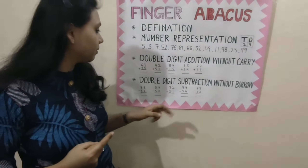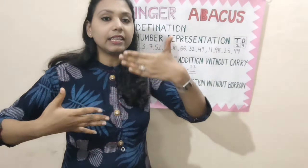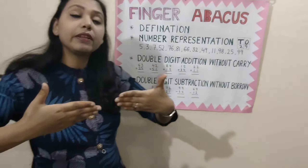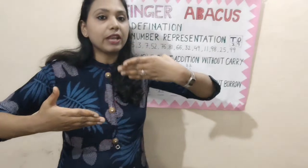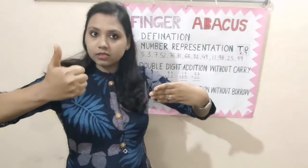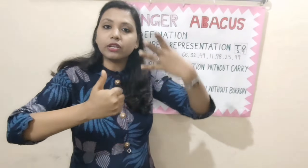Next, 99 minus 54. Represent 99: 50, 60, 70, 80, 90, then 5, 6, 7, 8, 9. This is 99. Minus 54 — we have to close the thumb in the 10's place because the value of the thumb is 50. Then close 4 fingers in the 1's place: 1, 2, 3, 4. So, what will be the answer? 45. 45 will be the correct answer: 10, 20, 30, 40, 45.